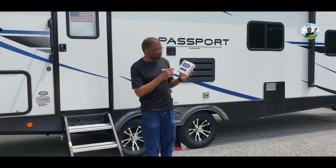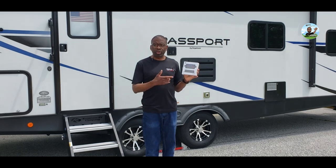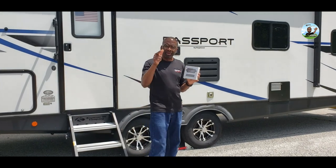We're going to go inside first and set this up. The Level Mate Pro is wireless and works with your phone app. We're going to level your trailer up — not automatically, but it helps you to level your trailer up. Let's go.